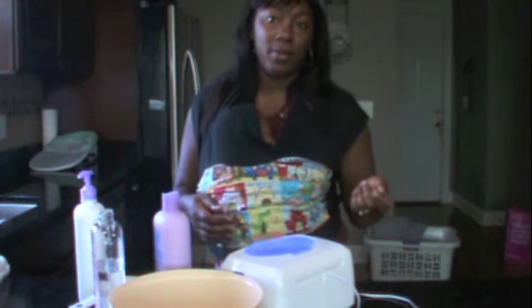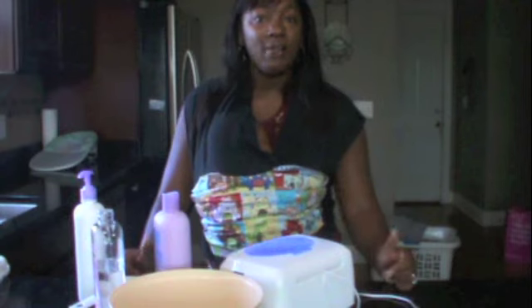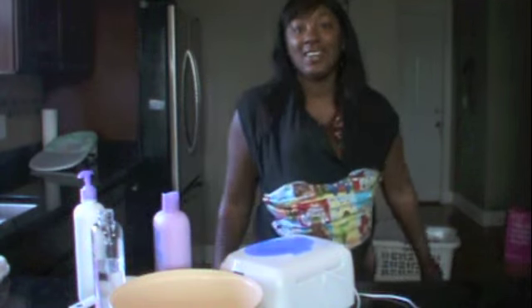So that's how you make cloth baby wipes, or at least how I do mine. If you have any questions, feel free to ask. See you guys soon.